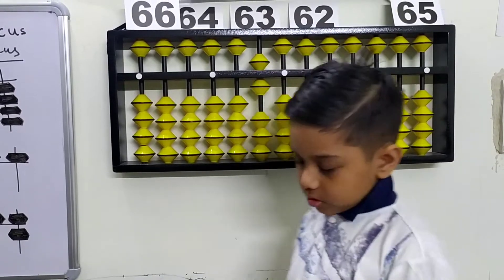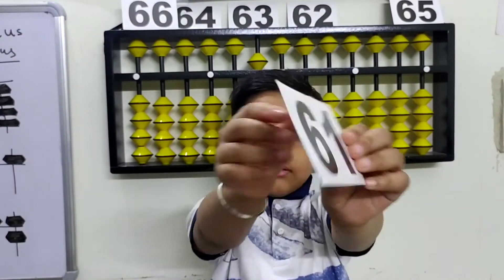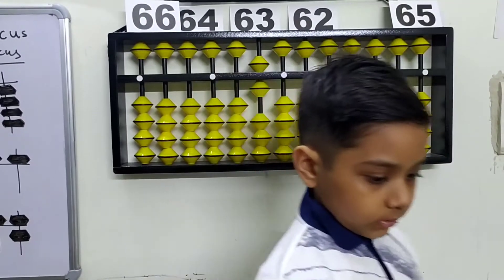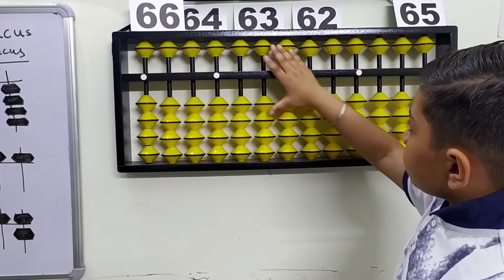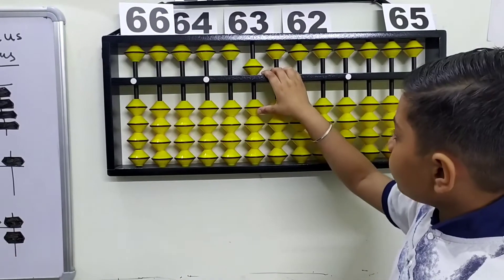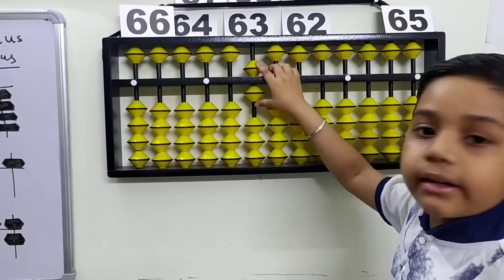Let's start the video now. Our first flashcard is 61. Here's the number, here's the beads. We've done 50 in my previous video, now we need to make 60, so plus one it makes 60.